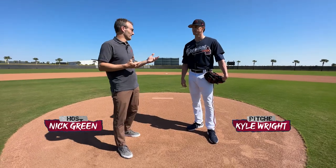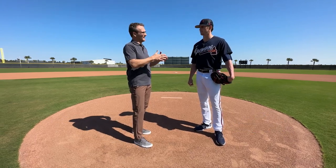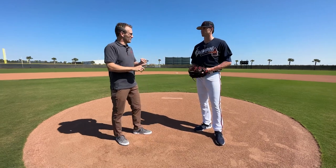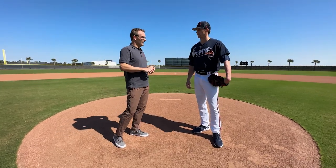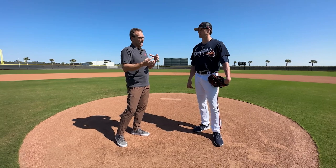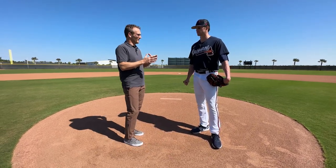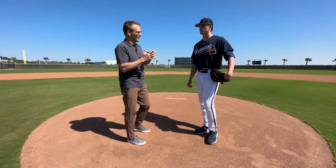I'm here with Kyle Wright, 21-game winner last year — obviously a great season individually. But over the past couple of years you have made some mechanical adjustments that made you better and made you the pitcher you are now, throwing a sinker more, curveball more. When you look at the mechanical adjustments you've made over the last couple of years to make you a better and more consistent pitcher, what are the things you've done to do that?